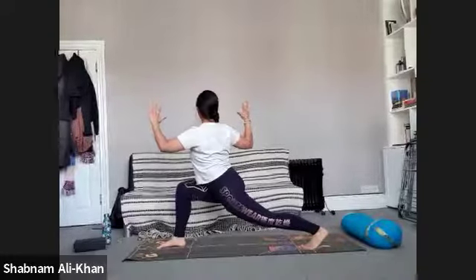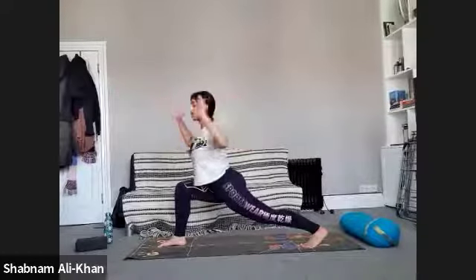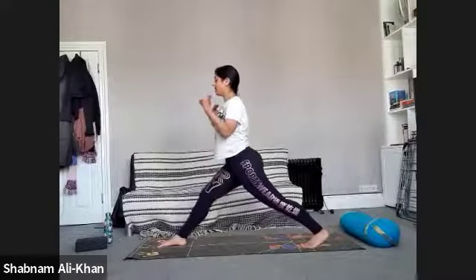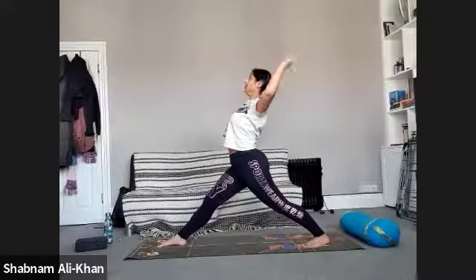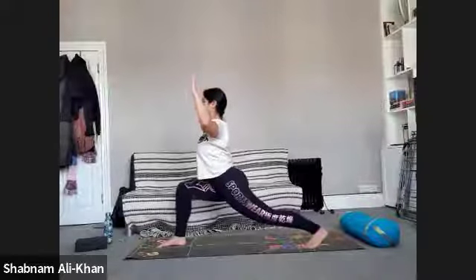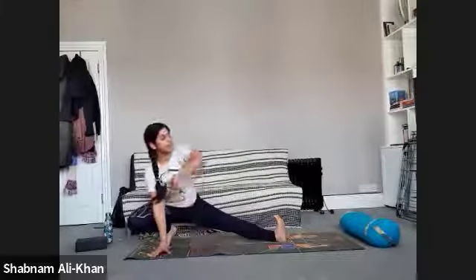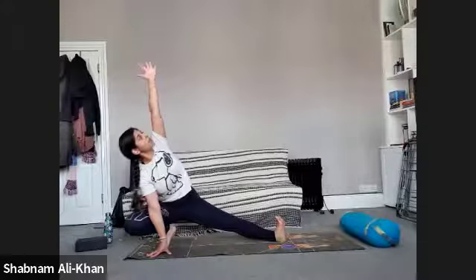We're going to twist over to the right, come back to centre, come back to the left, come back to centre. Inhale as we straighten on that front leg, lift the hands up, come into a little back bend if you want. Exhale to lower, bending into that front leg — come all the way down, bring the hands to the inside of that right foot, coming into your side lunge.